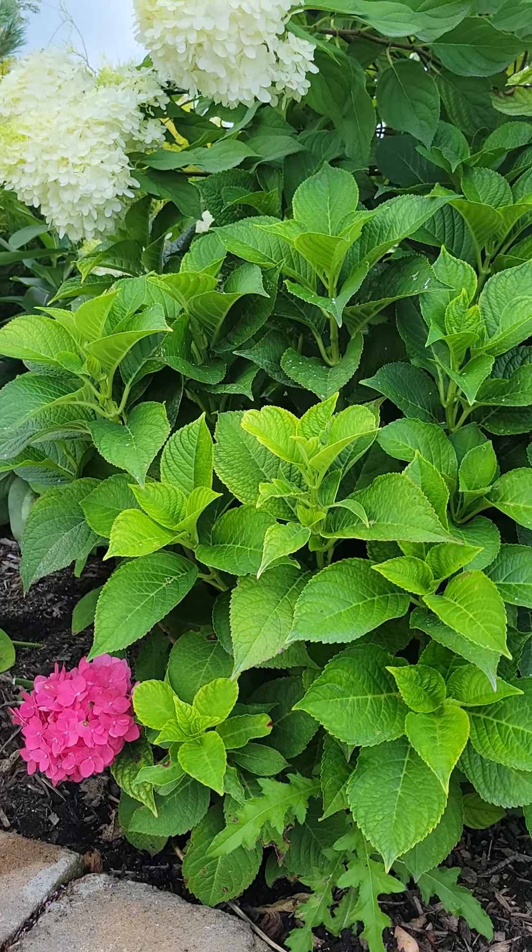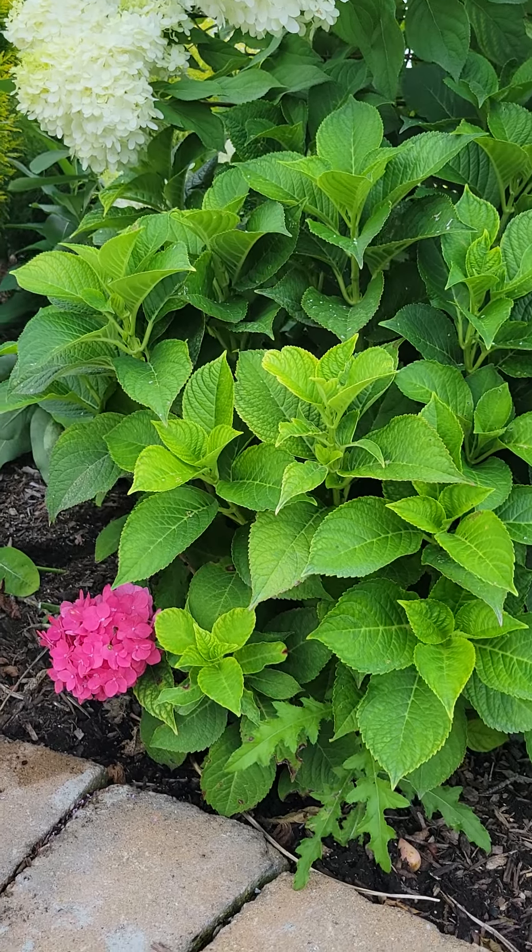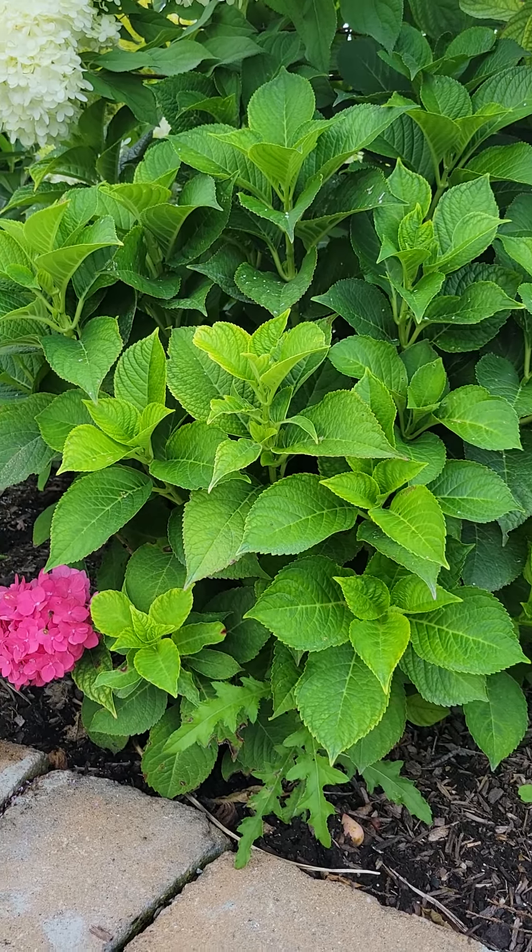Hello everybody, this is Andrew, also known as Nature Man. Today we are going to be talking about Hydrangea macrophylla, also known as the big leaf hydrangea, or lace cap hydrangea.